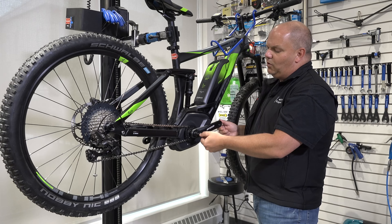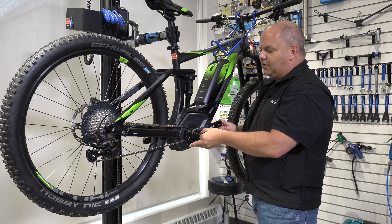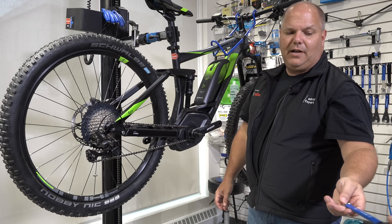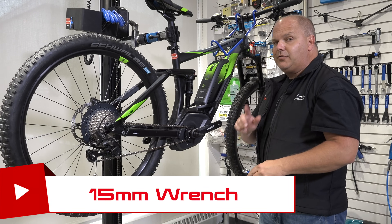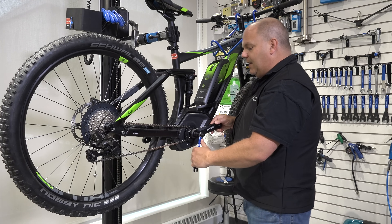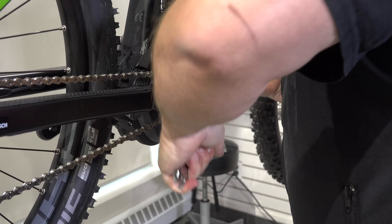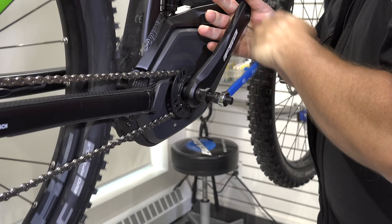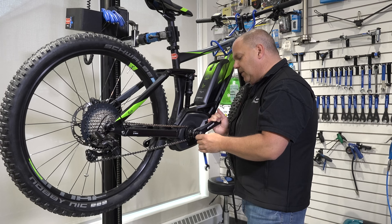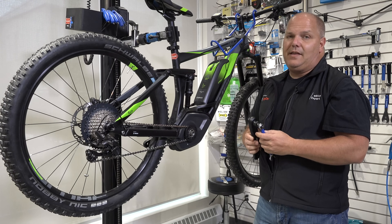Now we're going to hand tighten the rear portion of the crank extractor — that's hand tight. Next I'm going to use an open end wrench, 50mm — everything is metric on here. I'm going to go clockwise, hold the crank arm, and simply rotate. If it's difficult, just give it a snug and it will come loose. You see, if you have the right tool, how easy that is to come off.